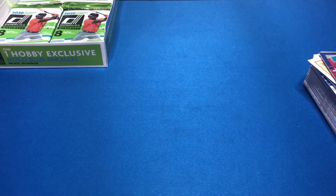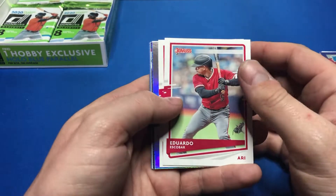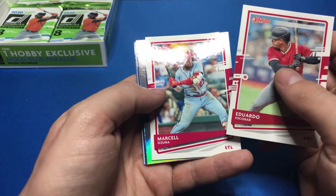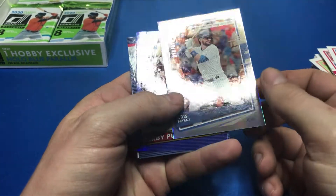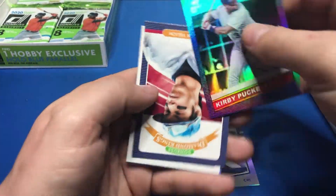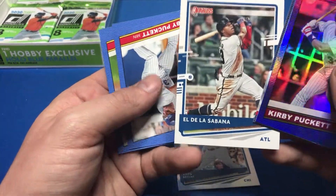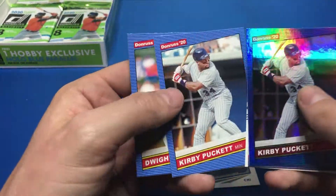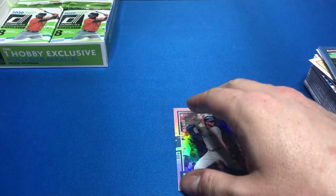We're flying through these packs. This is a pretty fun open because you get a lot of numbered cards, which makes it pretty exciting every time you open one. We still have two hits left. Eduardo Escobar, Marcelo Zuñiga, Chris Bryant numbered to 650, Kirby Puckett, Christian Jelic, Diamond Kings El De La Sabana, Ronald Acuña, Kirby Puckett again, and Dwight Gooden.